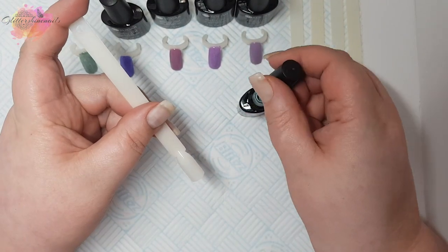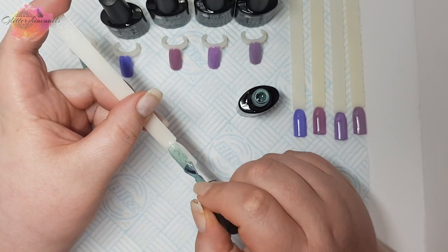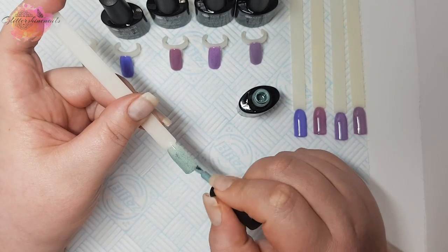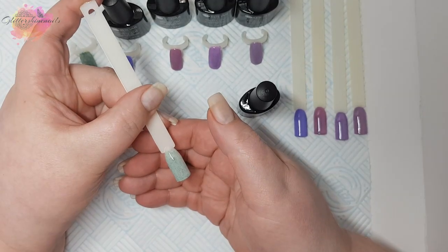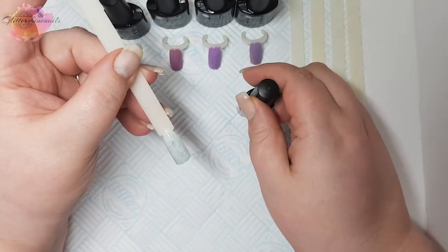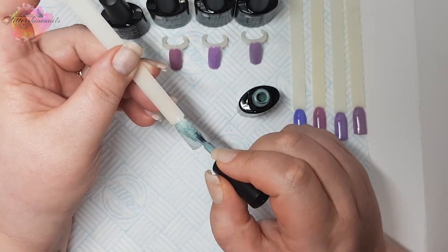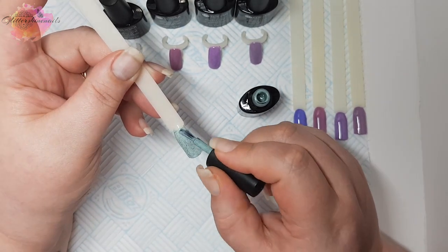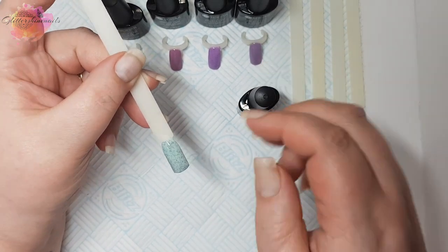And then finally we have Thermal Fur UR08. You can really see this one is absolutely packed full of fur. I saw a mani being made with fur gel polish before and it looked absolutely stunning — and this is how I came to purchase these. These are all applying beautifully, they have cured amazingly, and I love the thickness of these gel polishes. I'm really looking forward to putting these into some manis.